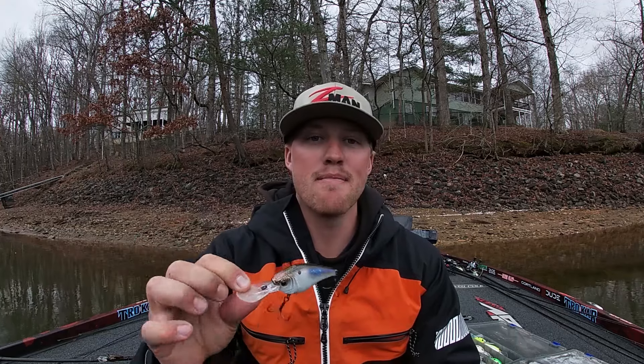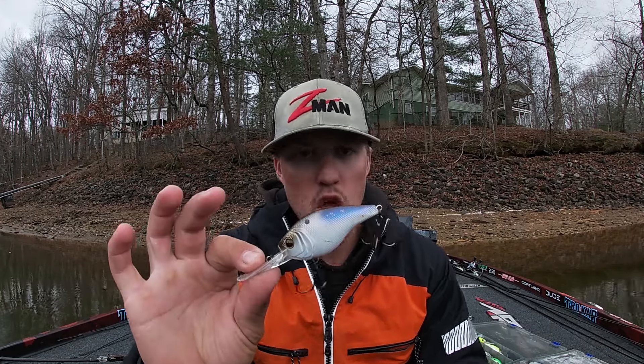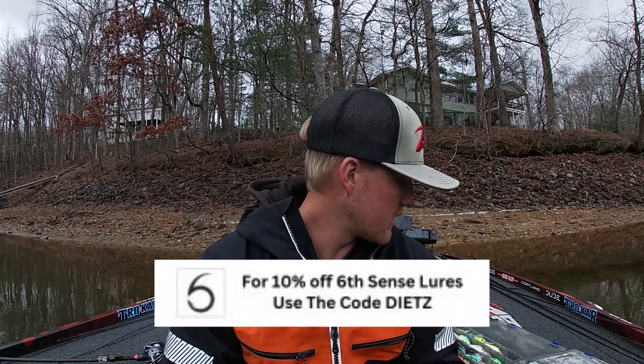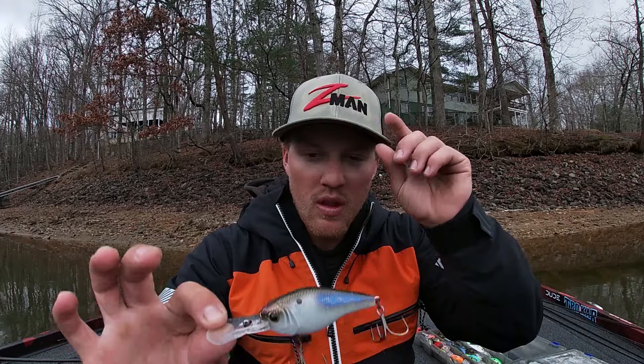Most of you guys right now are dealing with water temps in that 45-to-50 range. It doesn't matter where you are across the country — unless you're up in Minnesota where your water is probably still frozen. But as soon as it thaws off, baits like these are going to play immensely in your arsenal. In the South, cranking hard spots, brush piles, and riprap is a huge deal — it's all applicable no matter where you're at. For that 45-to-50 water, these deeper crankbaits are going to play more. This is a C series by six-cent — the DT series is also really good.